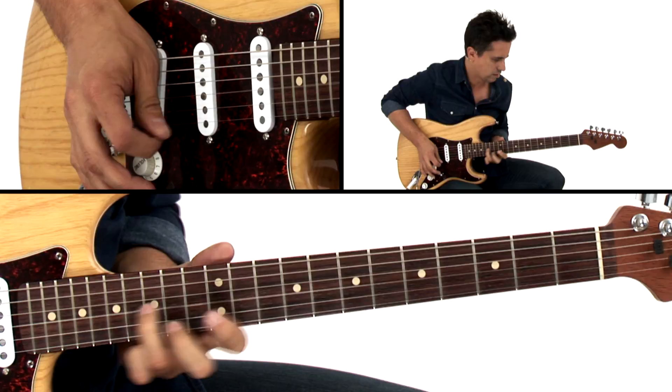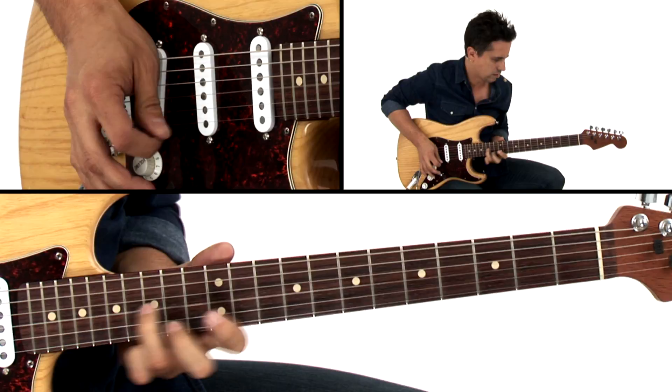And finally, we'll work on a Stevie Ray Vaughan-inspired ballad full of melodic ideas to help inject your solos with emotion.